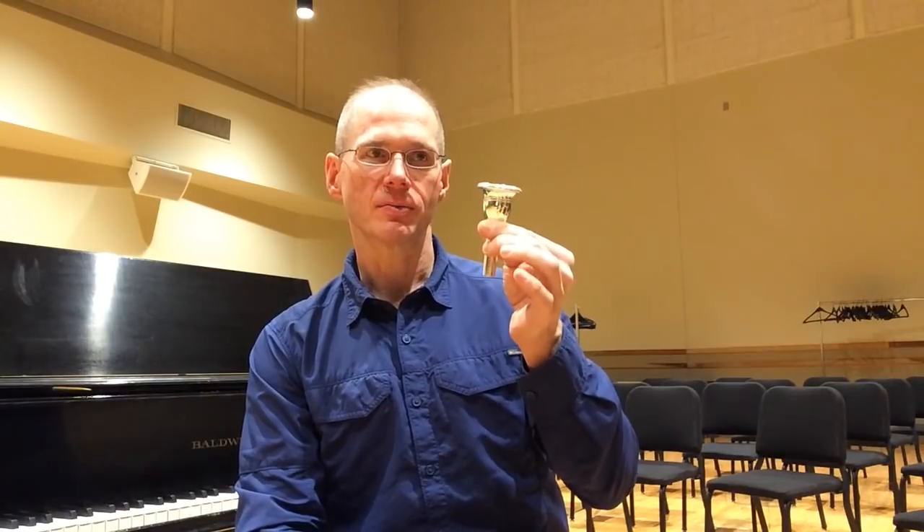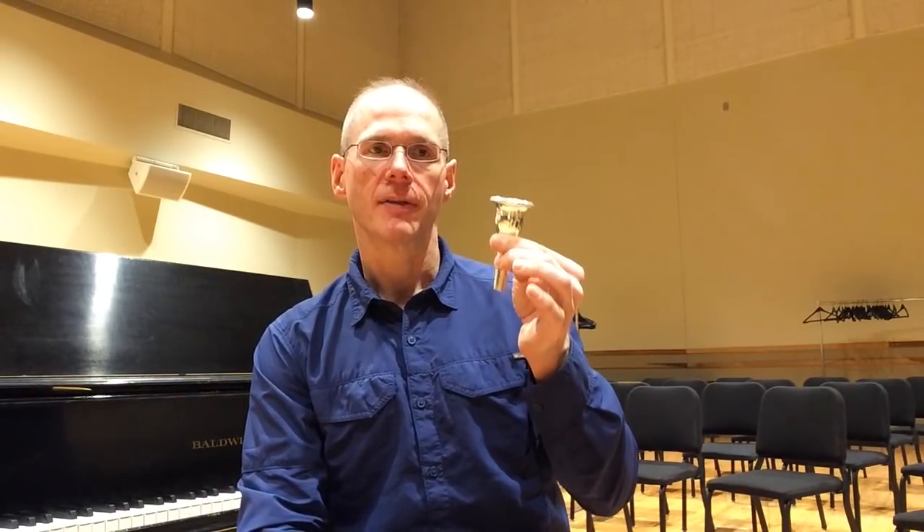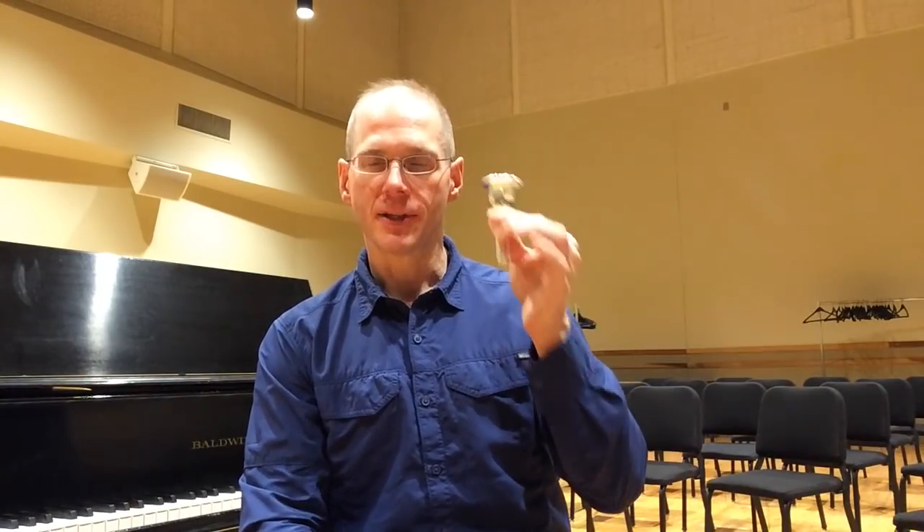Mike has been looking for a number of years to design a mouthpiece that he feels is just an all-around great mouthpiece for playing on contrabass tubas — in the orchestra, warming up, fundamental playing, large ensembles, small ensembles, you name it. This is Mike's idea of the one-size-fits-all contrabass mouthpiece.